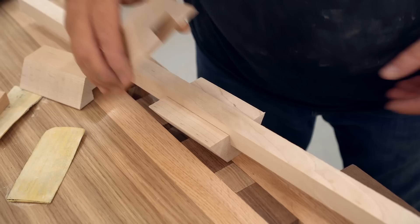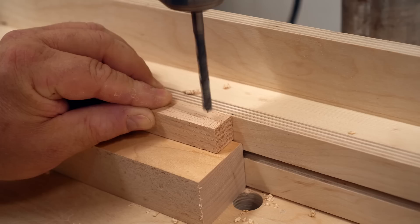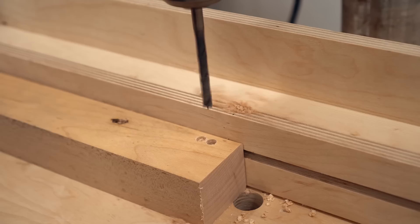Then I can get the hubs glued together and clamped up, and I let these dry while I work on the legs. I need to drill a hole in the end so that they'll pivot and also fasten to the hub.